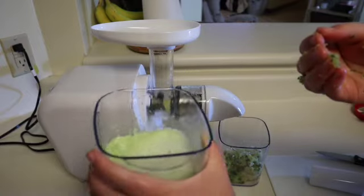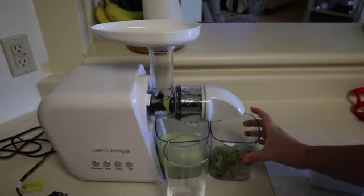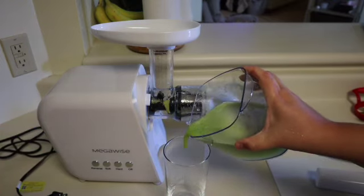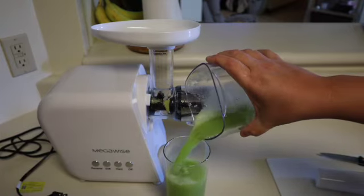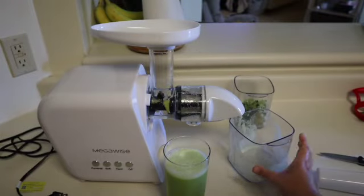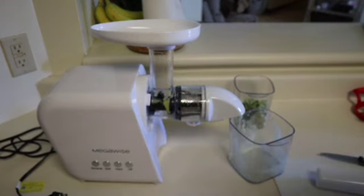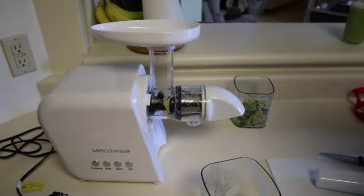Here is the juice — as you can see, there's just not a lot of foam, and it actually tastes amazing. It was really, really smooth and I was very thankful for that. Overall, I'm super happy with this juicer. I think it's a great product for anybody who is just starting out with juicing or who is scared to spend a lot of money on a juicer if they weren't sure they'd make it a lifestyle.